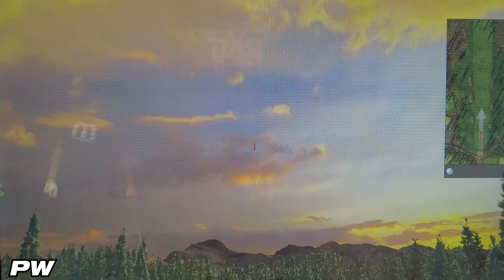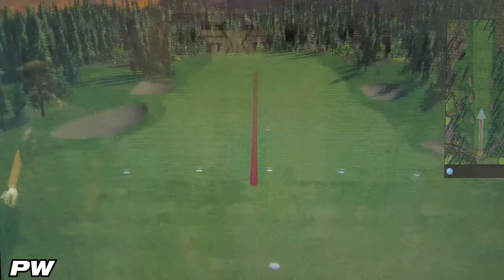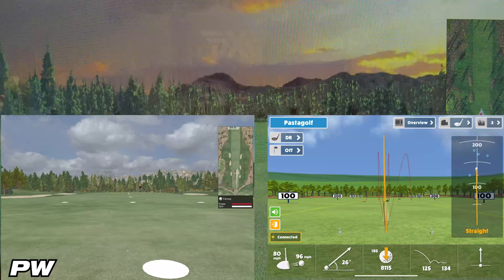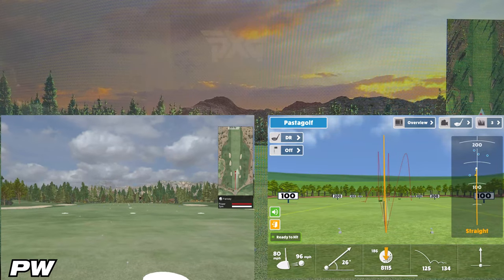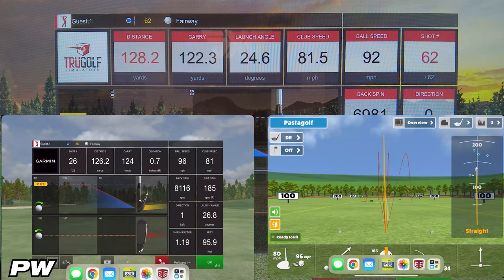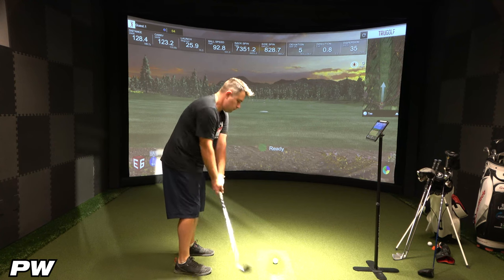On the first shot with the pitching wedge, Awesome Golf showed 125 yards of carry, while the simulator showed 122.3 yards — a difference of about 2.7 yards. E6 Connect showed 124 yards, for a difference of about 1.7 yards. So again, E6 takes this round.